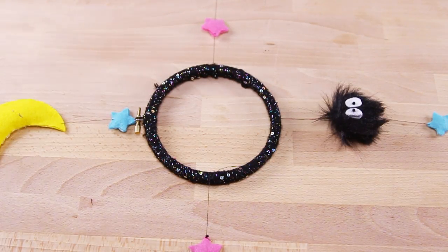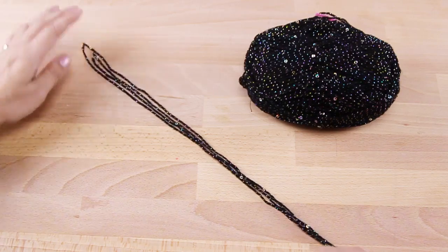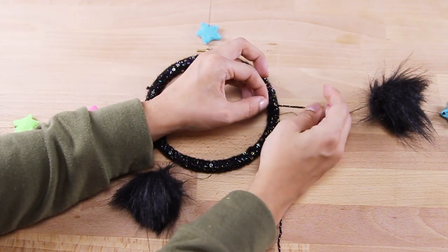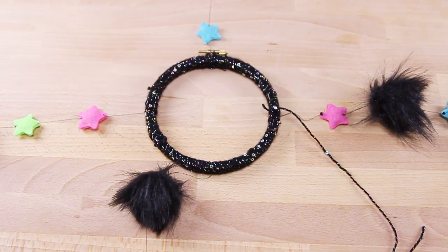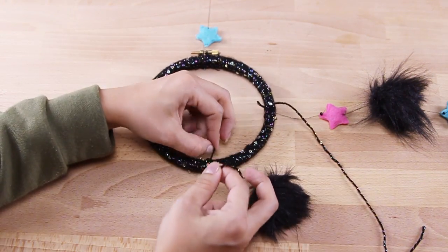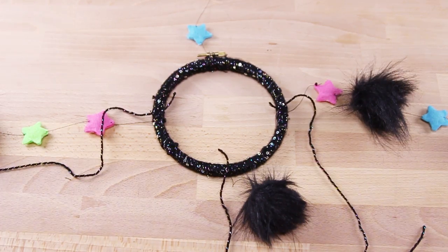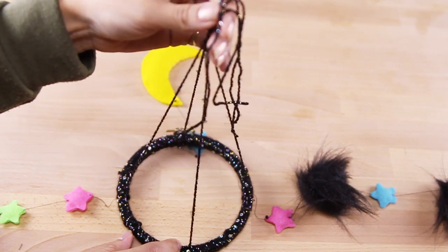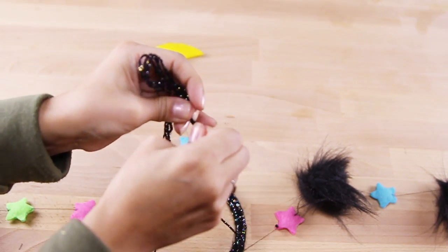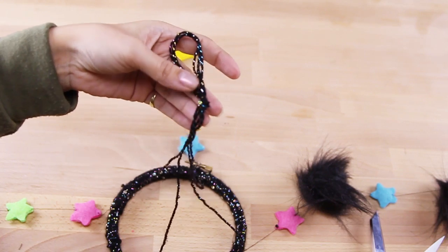Once you're done attaching all your felties, we're now going to attach some yarn to hang the mobile. I cut four pieces of yarn about 18 inches long, but the size is completely up to you and how long you want your mobile to hang. Tie each of the strings to the four points of the embroidery hoop. For the last step, gather your strings together, tie them in a knot, and you are officially done with your sit-sprite mobile.